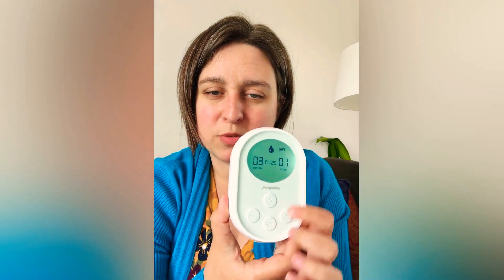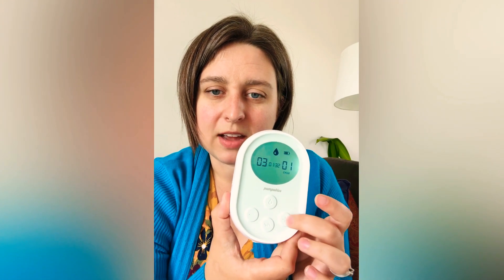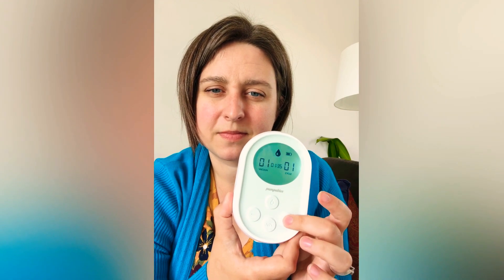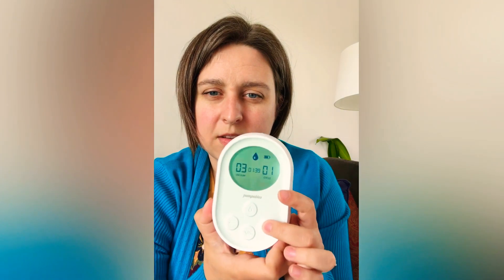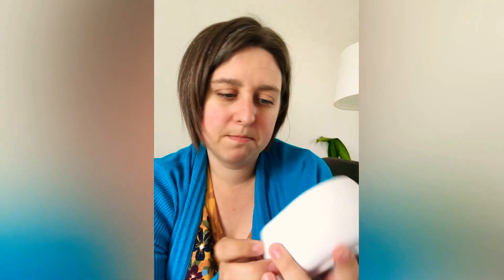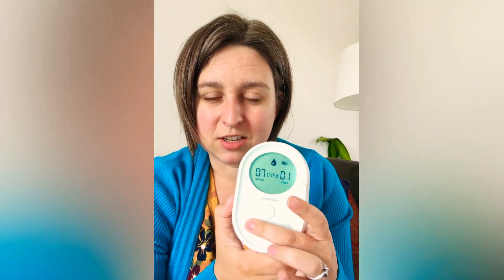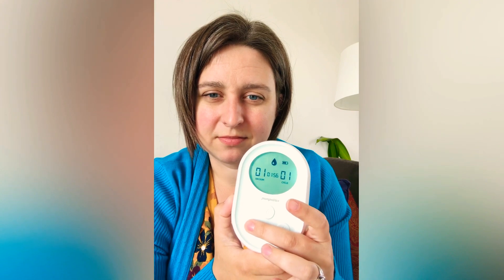When you're ready, you switch it to expression mode. You can see it's timing your session right in the middle, which is awesome. This button here is how you switch between adjusting the vacuum or the cycle speed. You can hear the difference in cycle speed — the number of sucks per minute on suction level 10 versus level 1. You can hear how it's faster. I have not adjusted the cycle speed at all, which is very common for portable pumps — those kind of coincide.